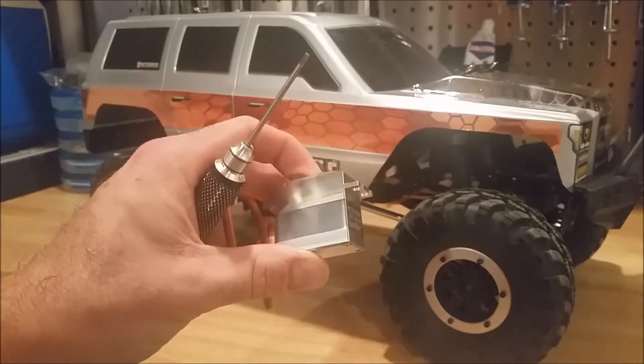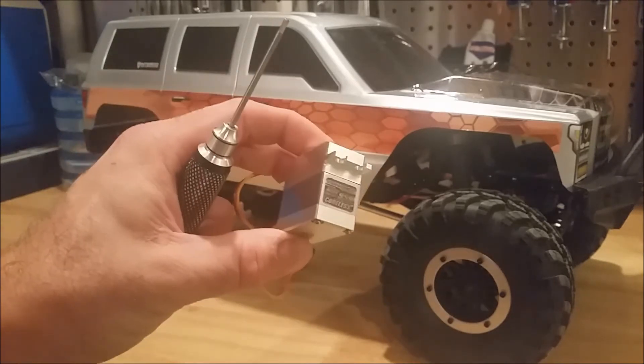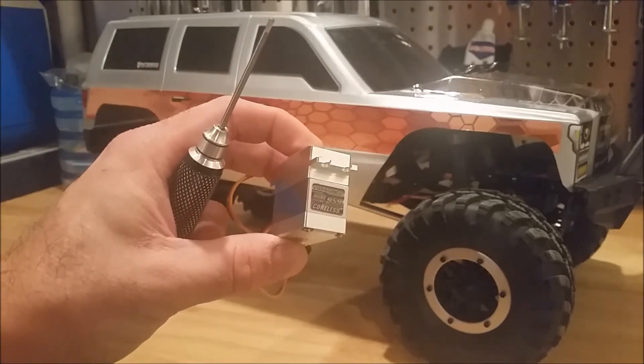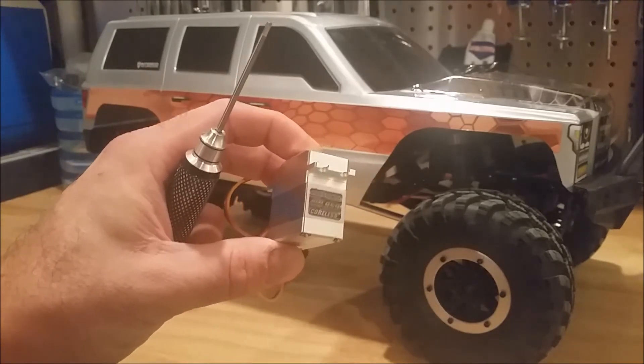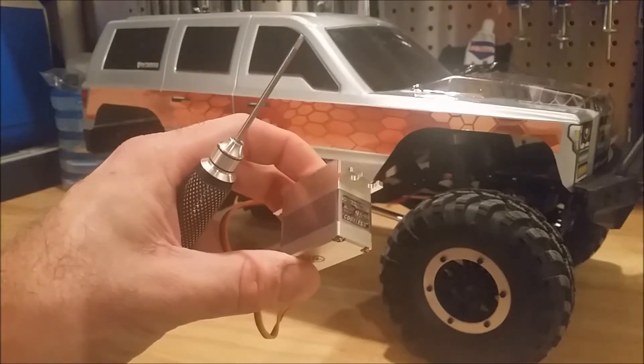The plan here is to start off trying it plugged in directly to the receiver instead of using the BEC. I want to see if the 2-amp output from the speed control is adequate, or if we're going to run into some brownouts. So we're going to go ahead and put this in and see how it works tied directly to the speed control.